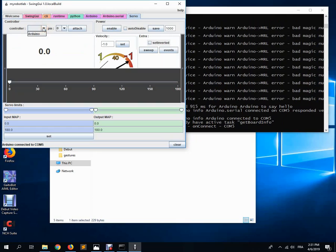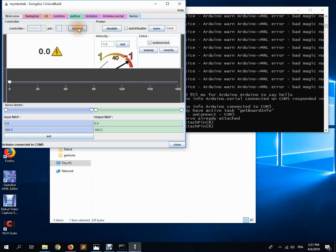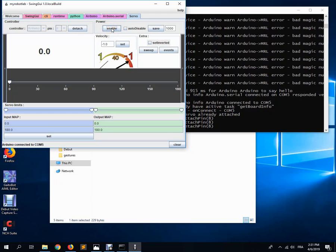In the servo tab, select Arduino and then select the pin of the servo motor on your Arduino. In my case the bicep is on pin 8. If there's already power to the servo motor when I attach it, it's going to start turning. I can hear the servo motor turning. To stop it I can disable it and the servo motor stops.